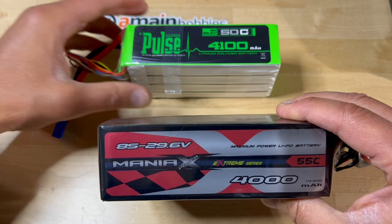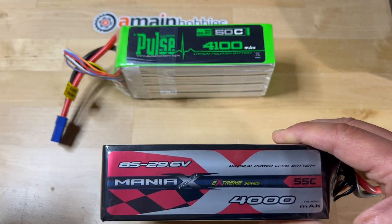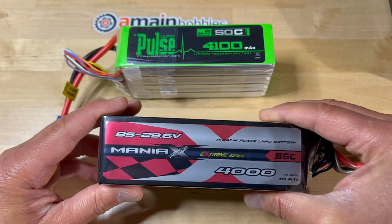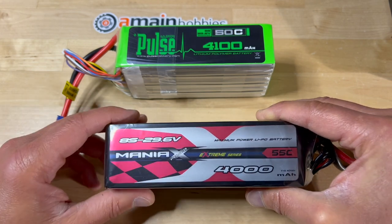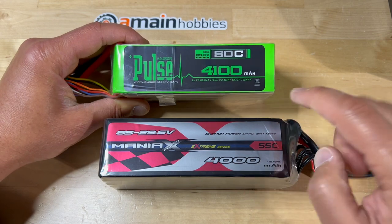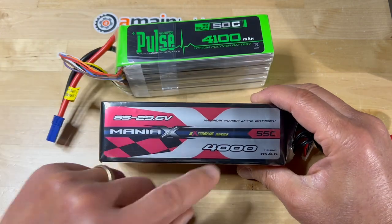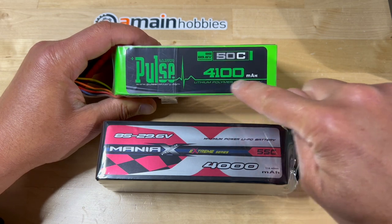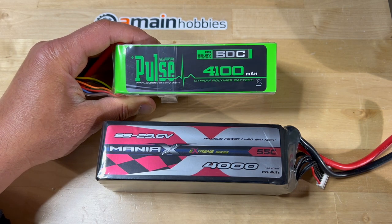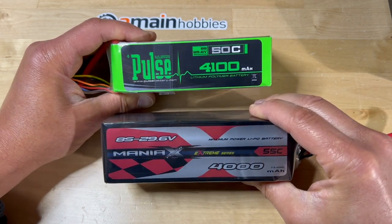I really cannot say that the performance of the Pulse Ultras or the Maniacs are better than the other. But there are some differences in their construction and other features that do differentiate them. Performance-wise, they are both very, very good in my experience. The main thing to notice is that the Pulse Ultras have a 4100 mAh capacity compared to a 4000 mAh capacity. This additional 100 mAh may add another 10 to 15 seconds of flight time, but all in all, the capacity is very similar between the two.